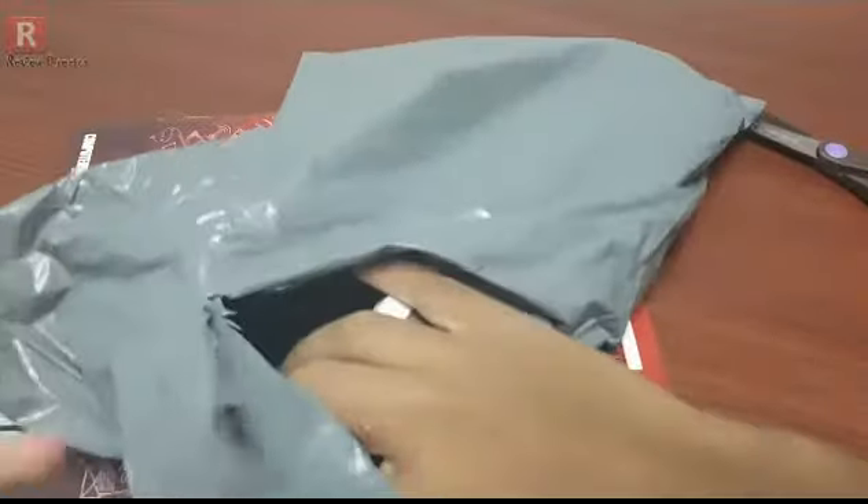This is a nice package I got from AliExpress. Here is the product.